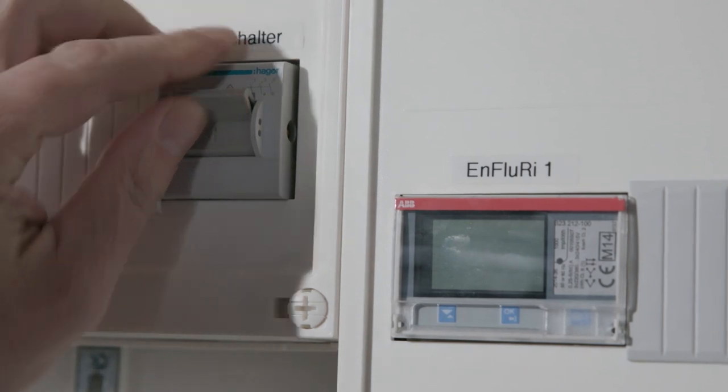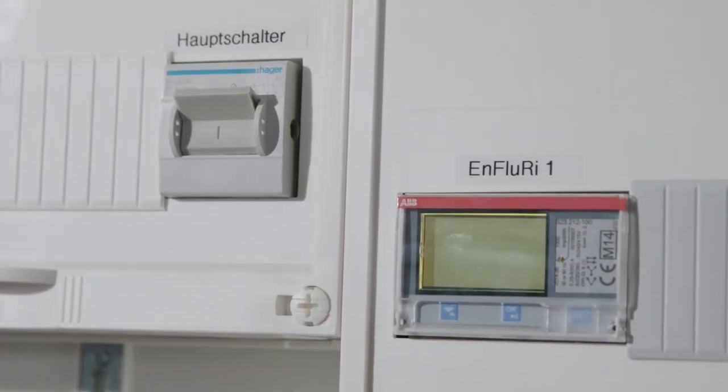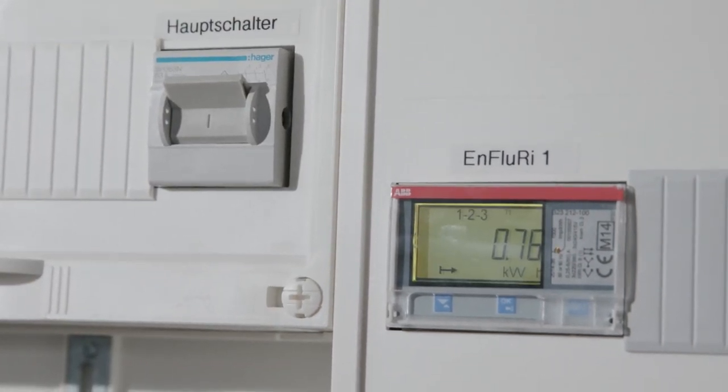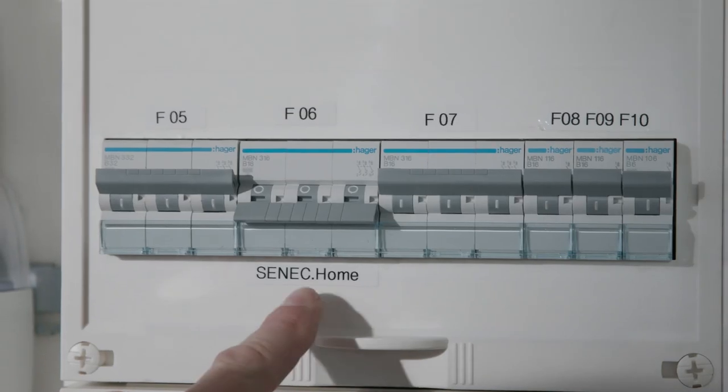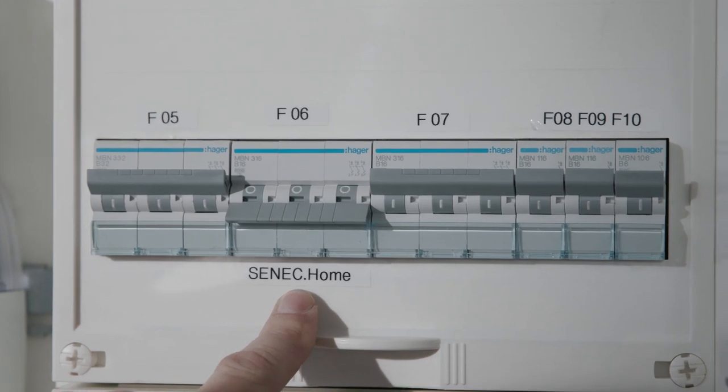Turn on the house distribution again. The power meter turns on automatically and lights up. Do not switch on the AC circuit breaker of the Senec Home yet.